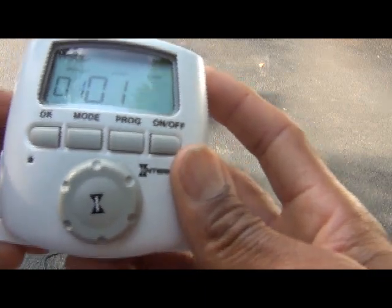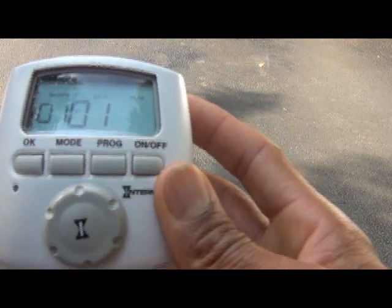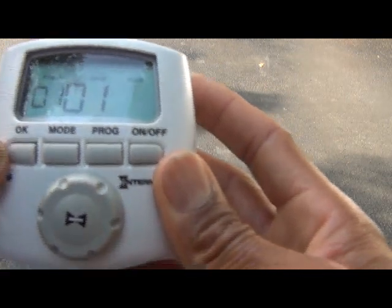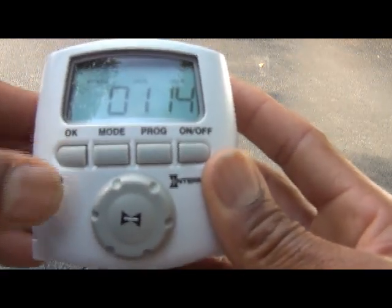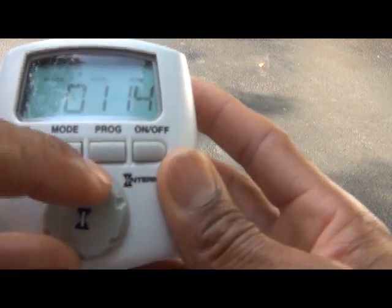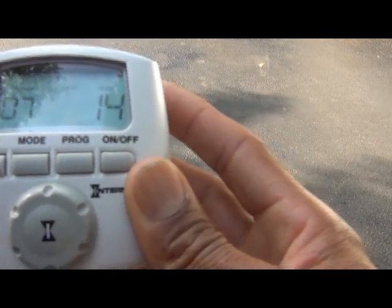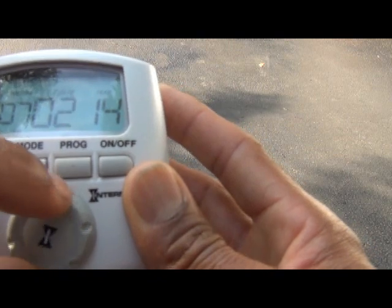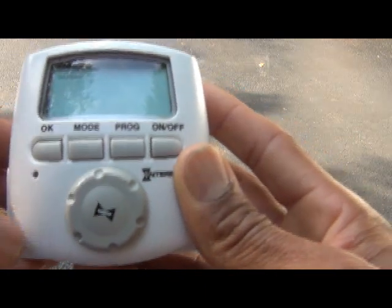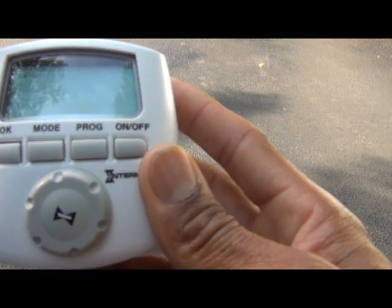It takes us to the year, which is flashing — this is 2014, so we move that to 14 and press OK to accept. It jumps to month — the month is flashing. It is July, so we use the adjustment knob to turn that to 7 and press OK. Then the date — it is the 8th, so we move that to 8 and press OK. When you put the date in, it automatically tells you what day it is.